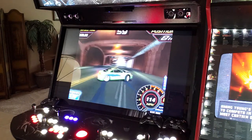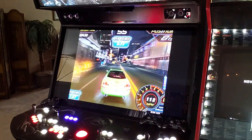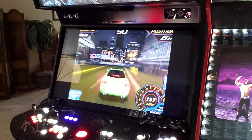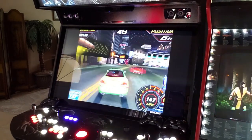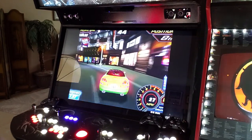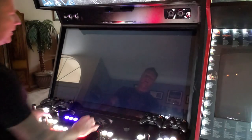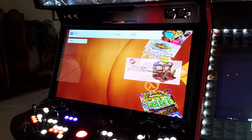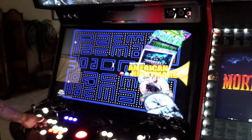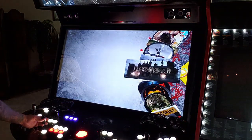A few people have asked me about going online with the machine. I'm sure you can connect the PC that powers it to Wi-Fi, but I don't want anything to do with it. Once you're online, things start to latch on. I just like it the way it is — I'm not trying to play anything online on this machine.